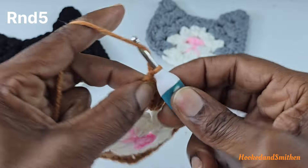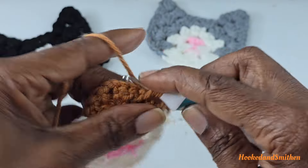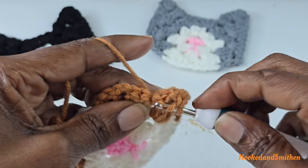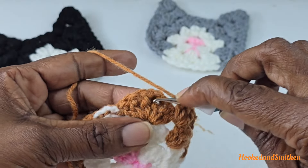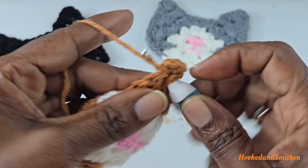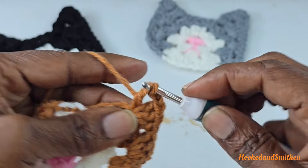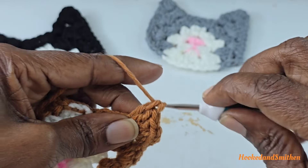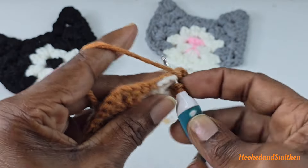For round five, you're going to chain three, turn your work, and work into the first space making a cluster of three double crochets. Into the chain two space make your corner stitch of three double crochets, chain two, and three double crochets. Chain two and make three double crochets, chain two and three double crochets. Then working into the next space make a cluster of three double crochets.